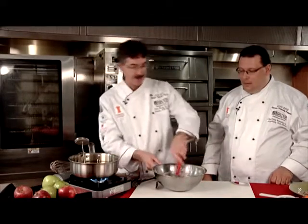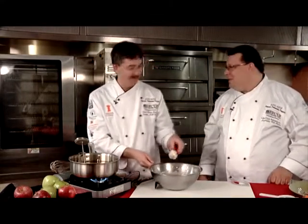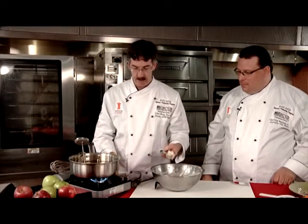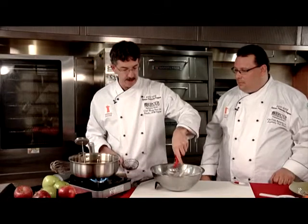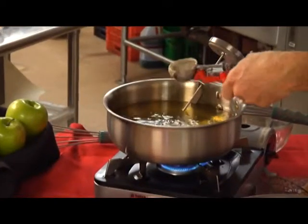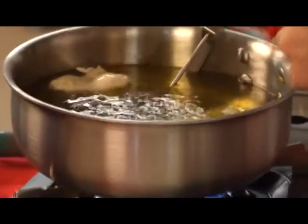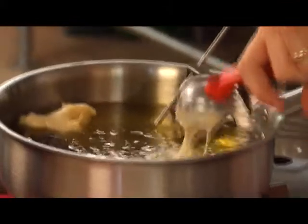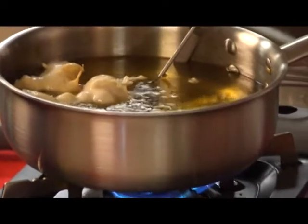We're going to use a scoop or spoon and fish them out with a spider. We're doing the swimming method, gently placing them in. This is nice because if you don't have a portable deep fryer, you can invest in a thermometer and do this on the stovetop, or get a portable burner and do it outside. A lot of people don't like the smell of deep frying indoors — you could do it at a summer barbecue.